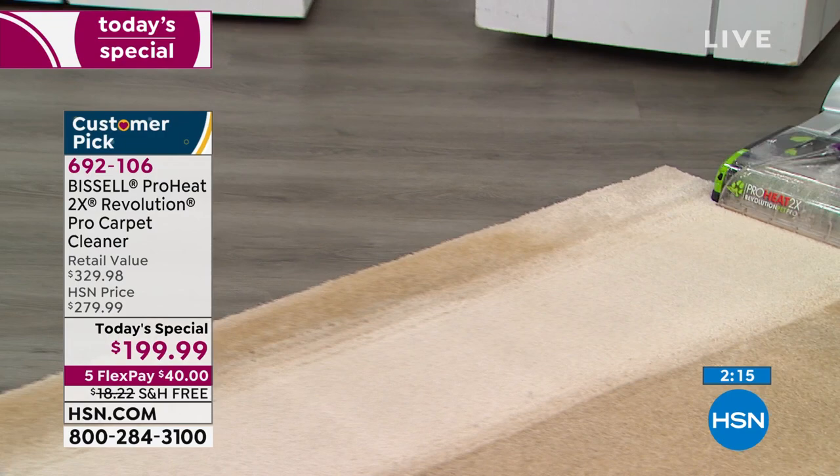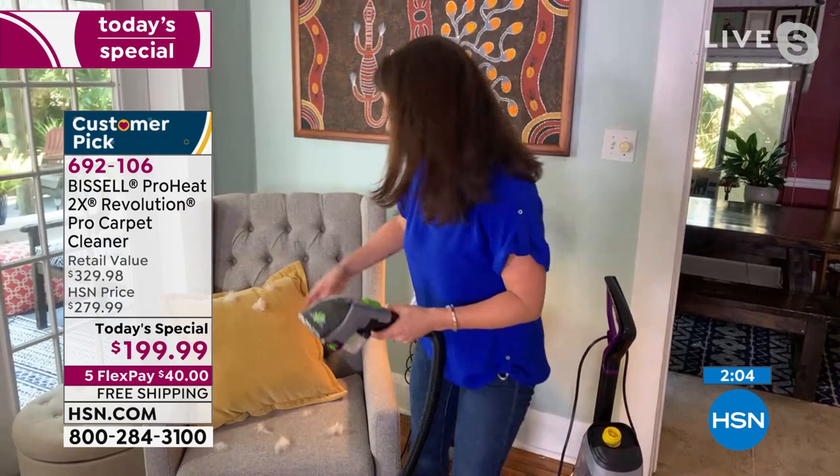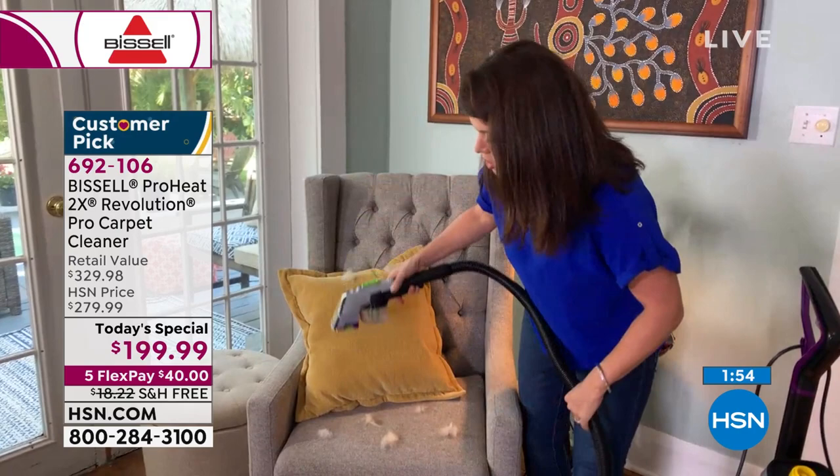In my house it could be a glass of wine — it can be anything, it can be makeup. Everything gets on our fabrics. And this allows you to do a dry mess and a wet mess with your deep cleaner — this is dry tank technology.